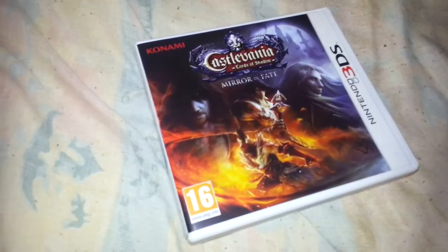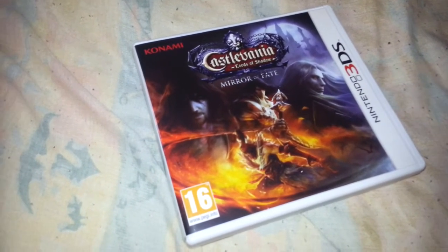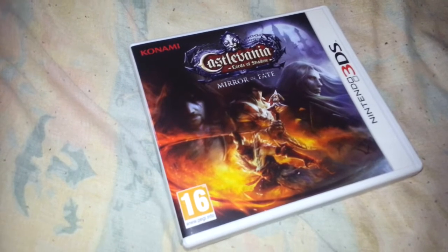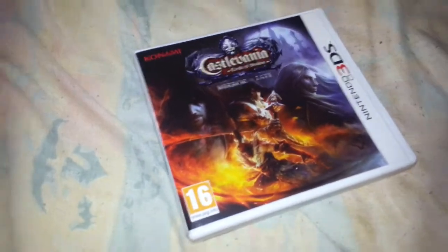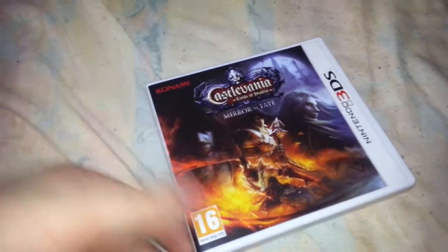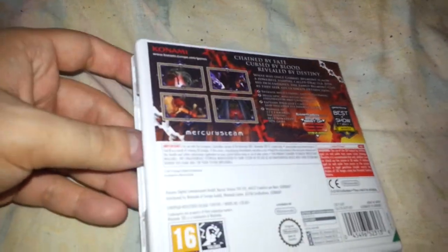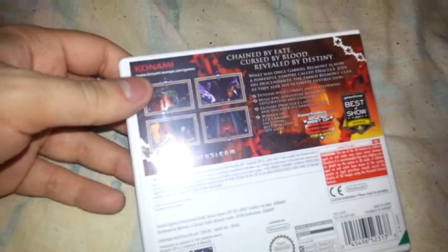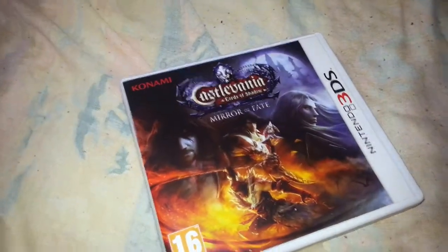So that was it for my Castlevania Lords of Shadow Mirror of Fate unboxing — hope you all enjoyed. I can't wait to get into this game; finally finally getting my 3DS some play. It's been so long — I think the last game I actually bought for the 3DS and did an unboxing for was the Legend of Zelda Ocarina of Time 3D, or maybe it was Super Mario 3D Land or Mario Kart. Either way, I haven't bought a game since, and that was like a year ago.